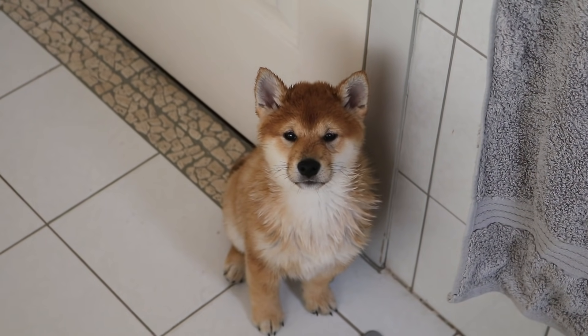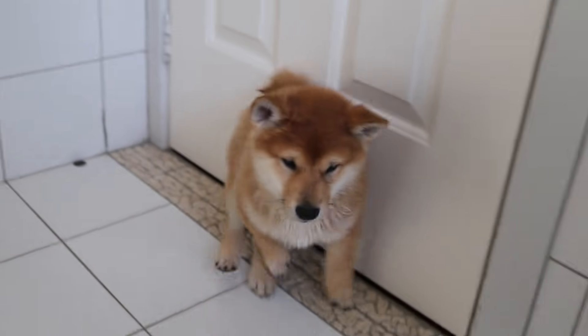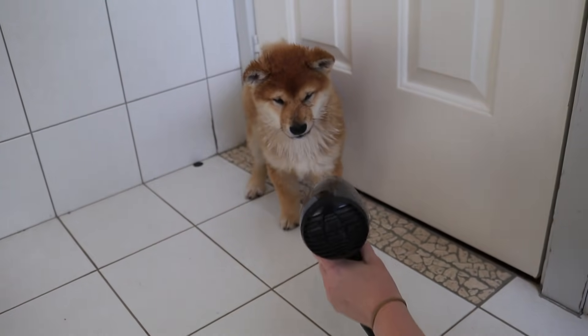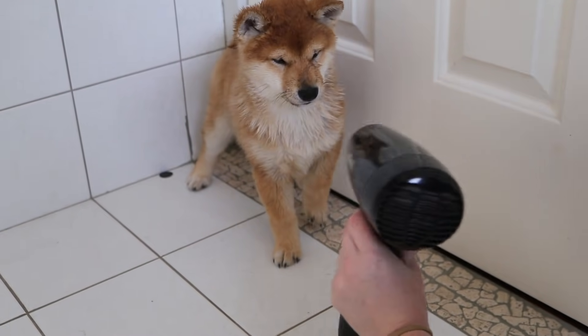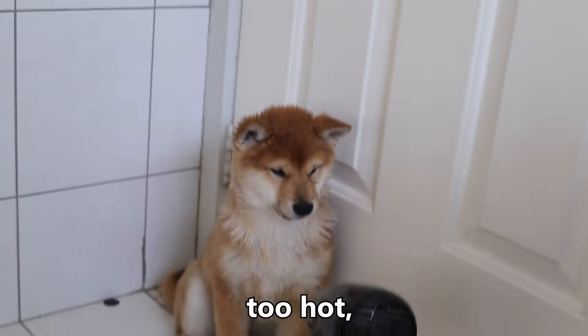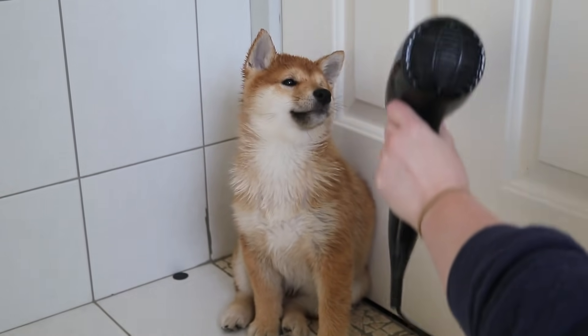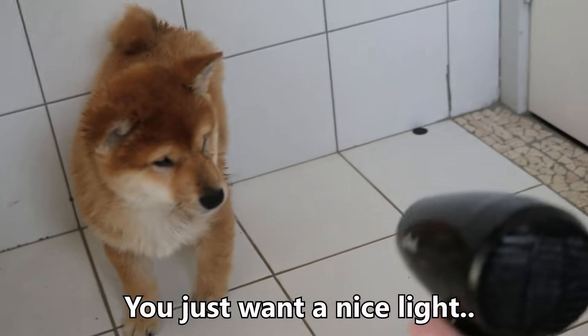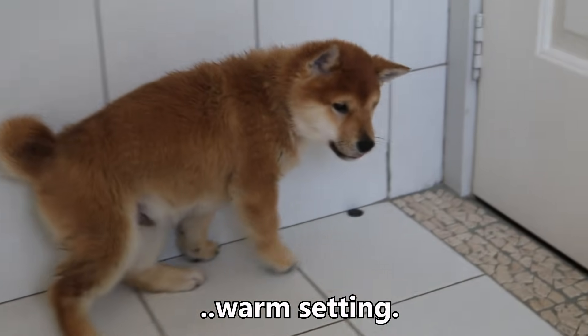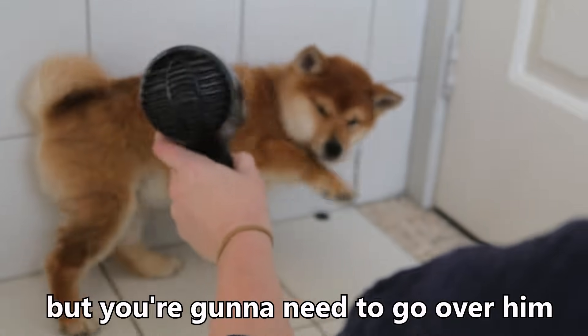Now Kevin, you need to be blow-dried unfortunately. Now with the blow-drying, you don't want to put it on too hot because that could kill the dog. You just want a nice, light, warm setting. Make sure he gets nice and dry, but you're going to need to go over him a lot.